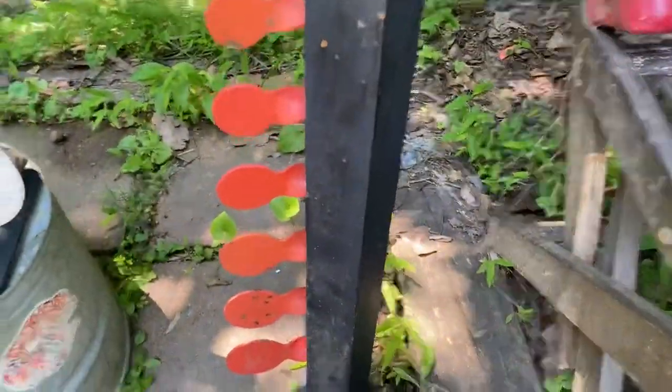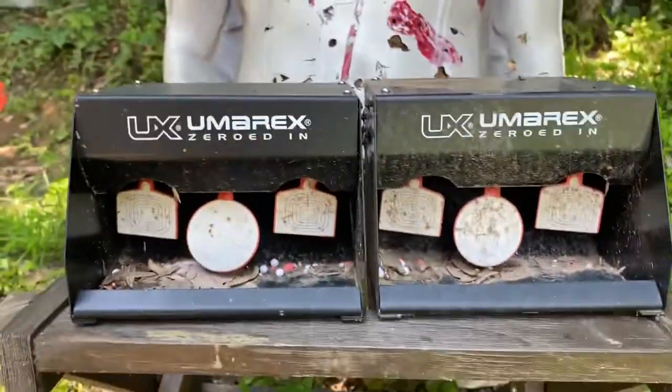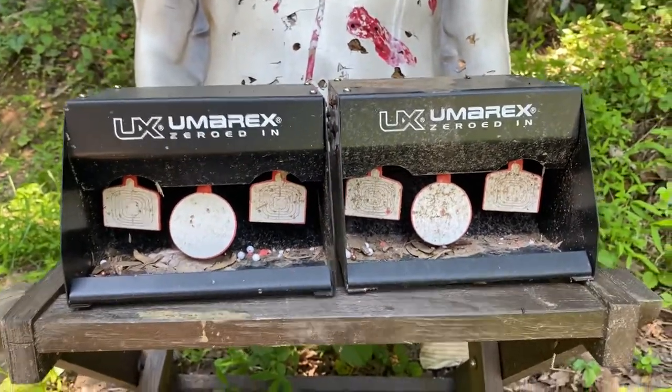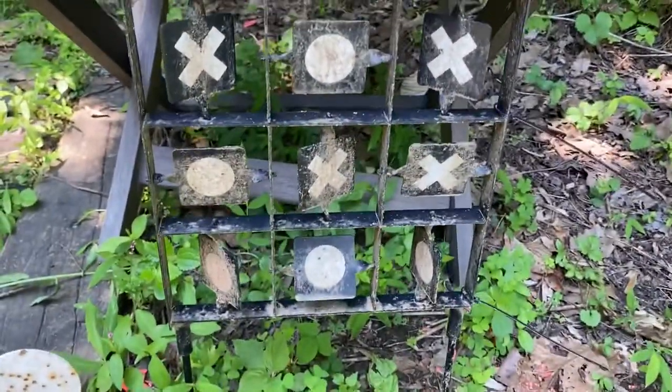Next we have a dueling tree — this is definitely for air guns. It's pretty cool; you can try to hit the other side before the other person. We also have these Umarex traps, which hopefully trap most of the BBs. And there's a little tic-tac-toe game, which is more difficult than it seems.